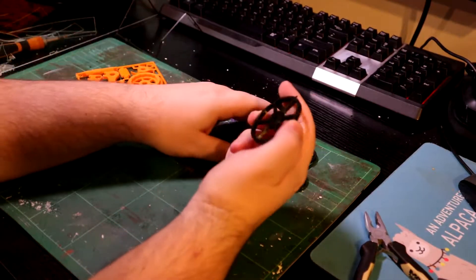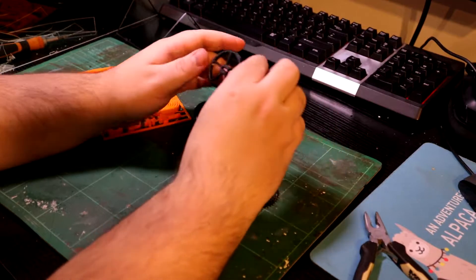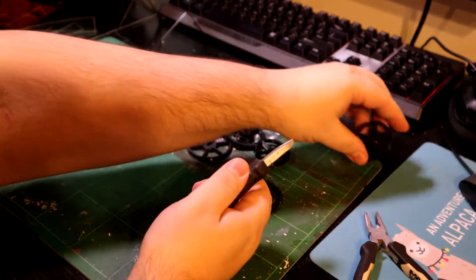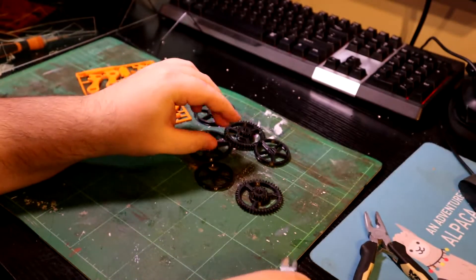So we've got the wheels. I'm guessing this is the back wheels — I'm not entirely sure, but we'll find out when we need to. I don't even have the assembly instructions up or anything like that, so I might struggle with making this.